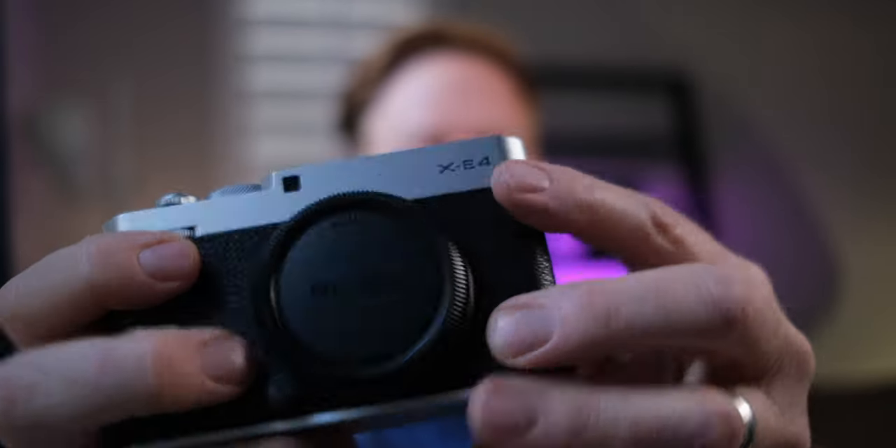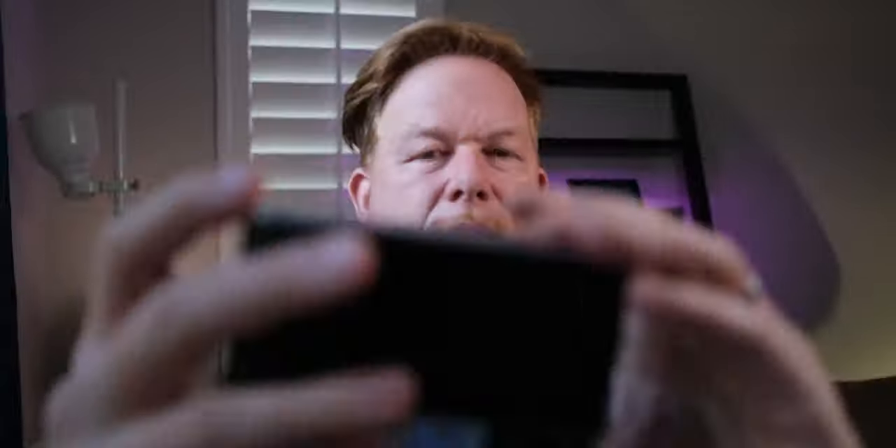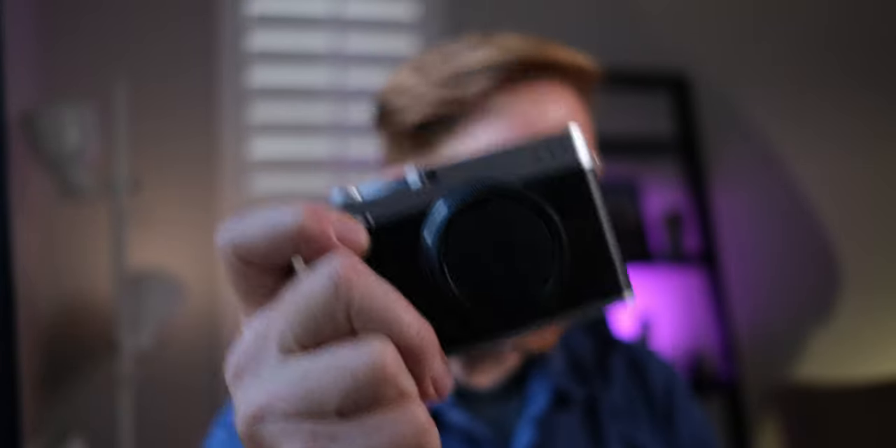It's beautiful. I'm assuming there's no battery in there, so it's lighter because of that, and there's no lens on it. This is my honest reaction — I didn't want to put any sort of edit on it. I just wanted to show you how I really felt.